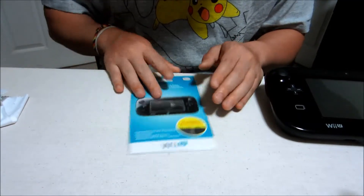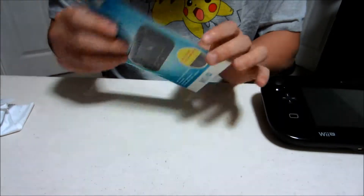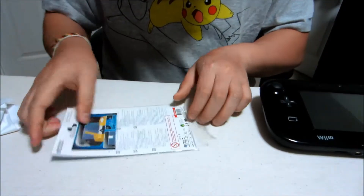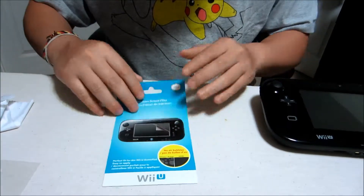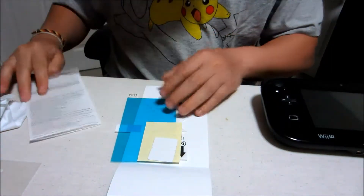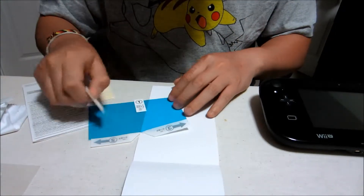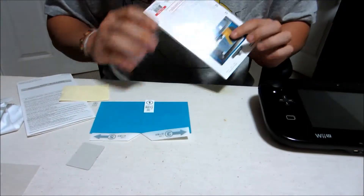I'm going to be unwrapping this screen protector — the Precision Screen Filter by HORI. In the back it has a little flap right here that you can open up. Pull that out and throw that to the side. Open it up and you have an insert with some instructions on it. And here you have the screen protector and the applicator tool. One, two, three, four pieces.